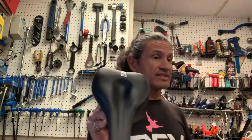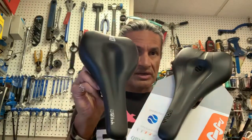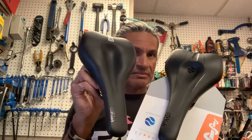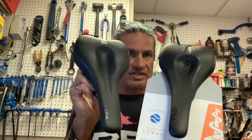Let me find just a regular road one to compare. Hopefully with the shadows and the shading of the light, you can probably see the difference between this one being much, much deeper than the standard road saddle.